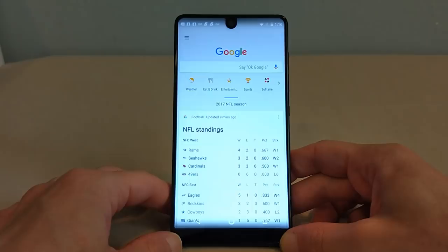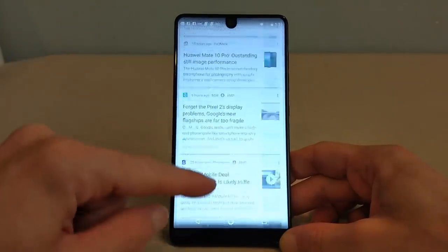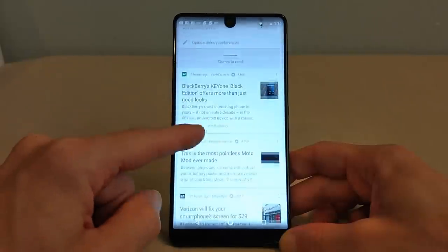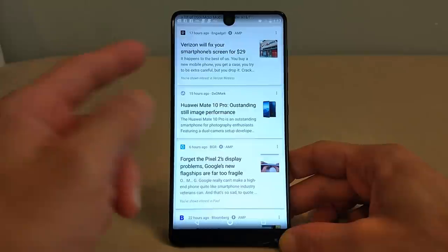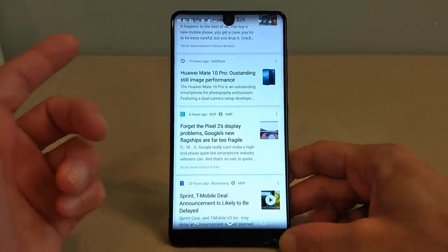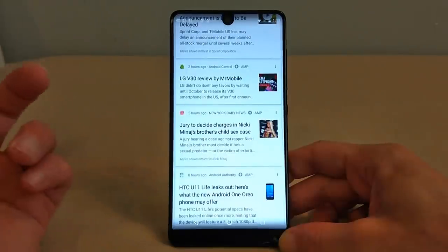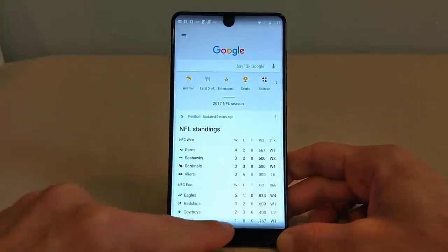The performance on this device has been outstanding. I love how scrolling right brings up Google Now with all kinds of information — that's how I find out about a lot of smartphones. You can see how smooth and fluid everything operates. The performance is nothing short of stellar.